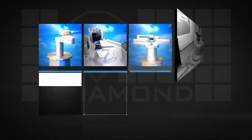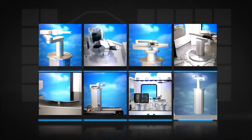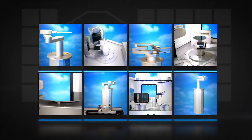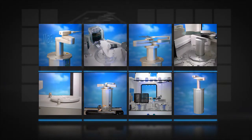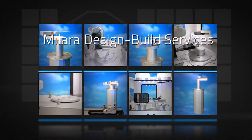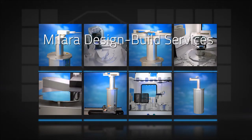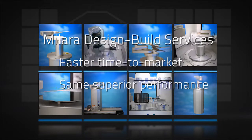Because of Milaris' ability to satisfy 100% of customer needs, all systems are built to match customer requirements for performance and budget. Milaris also offers design-build services that provide OEMs with turnkey solutions for their automation needs, for a faster time to market with the same superior performance.